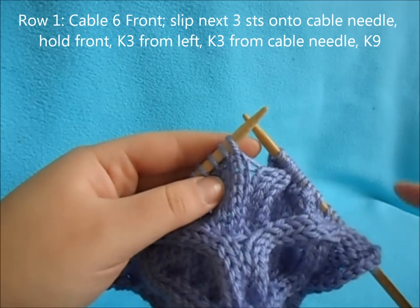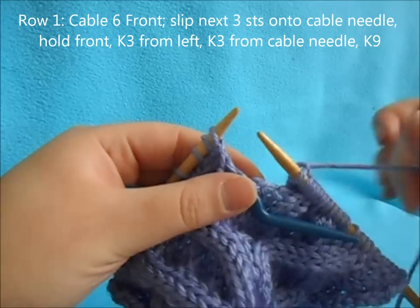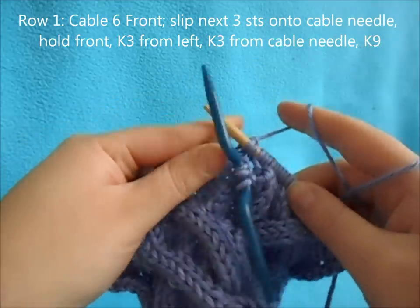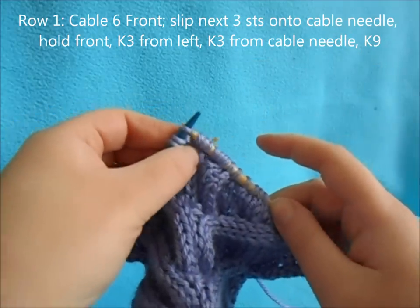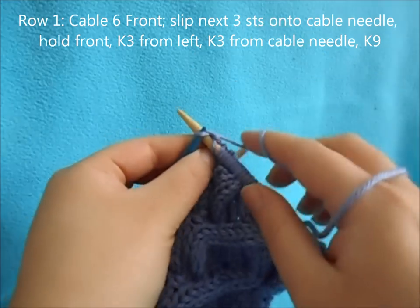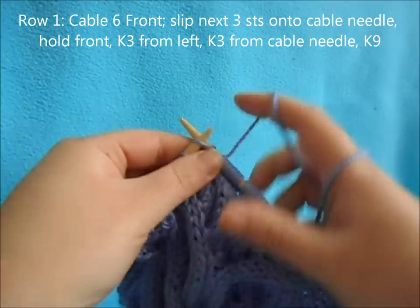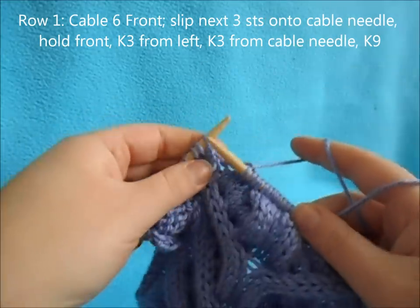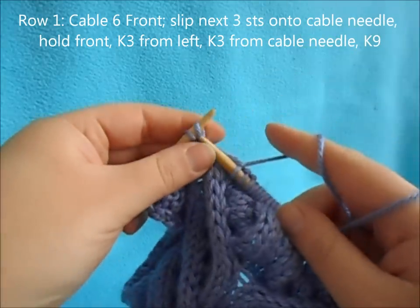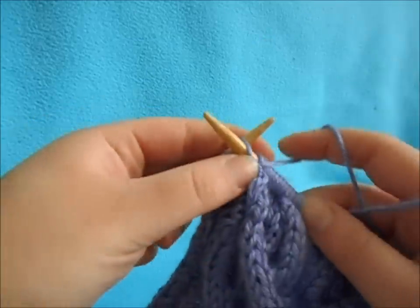Then we're going to work a cable six front. So we're going to slip the next three and hold them in the front. Then we're going to knit the three off our left needle, and then knit the three off our cable needle. Then knit your remaining nine stitches of the cable and work your reverse stockinette.